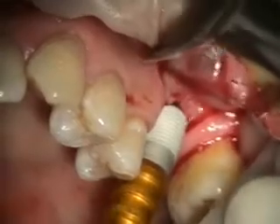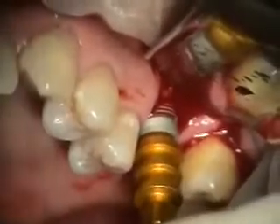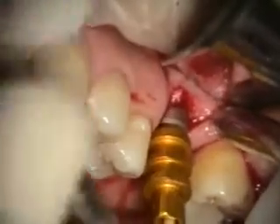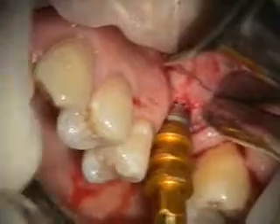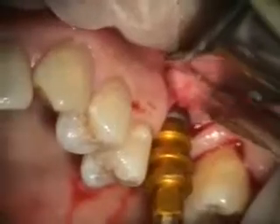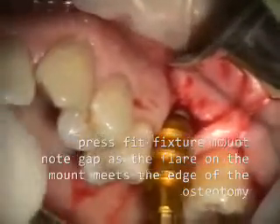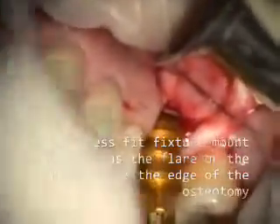We're placing a 5.7x10 Implant Direct fixture. This has a 5.7mm restorative interface and a 5.7mm diameter implant body, as opposed to the Zimmer, which is a 5.7mm restorative and a 6.0mm implant body — which I'm finding is much harder to place because it binds more. So I'll switch to Implant Direct because it's more predictable.